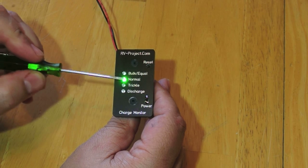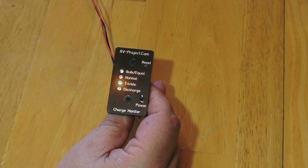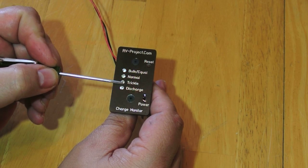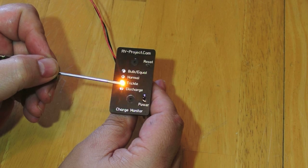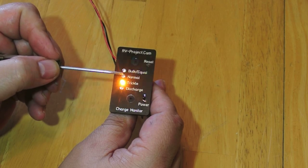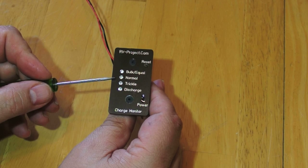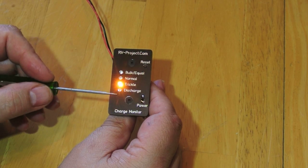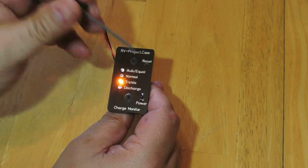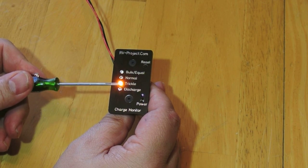If the charger is at the right voltage, it shows normal mode. Let's say you put the RV in storage and it goes to trickle mode — you see this flashing. Whenever it goes from one mode to the next, the LED will flash for one hour. After an hour, it'll quit flashing and stay on solid. Or if it goes from trickle back to normal, the same thing — it'll flash for an hour and then stay solid. The reason I do that is so if this is switching between modes, you'll know it recently changed, and you can always hit the reset button to go back to solid mode as if it never changed.